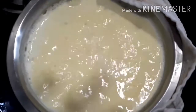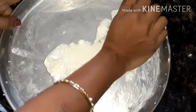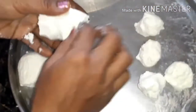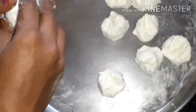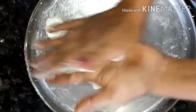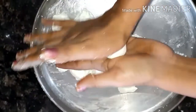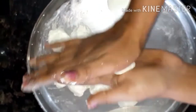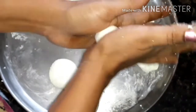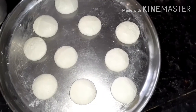Now off the stove and let it cool down. Make small balls out of the chana. Take one chana portion, keep it between your palms and start massaging it. Do the same procedure for the rest. Here we got 10 pieces from 1 litre of milk.